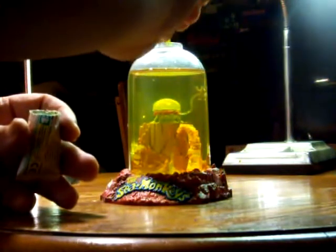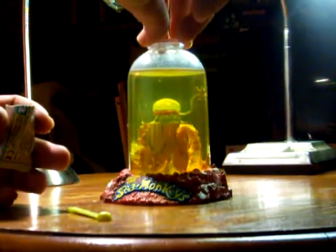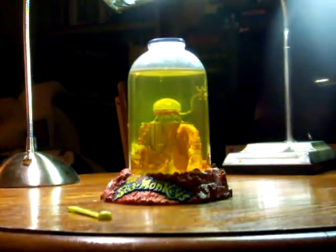Do not stir the water. Place the cap back on the tank and put everything away. I've aerated the tank and fed the sea monkeys today.